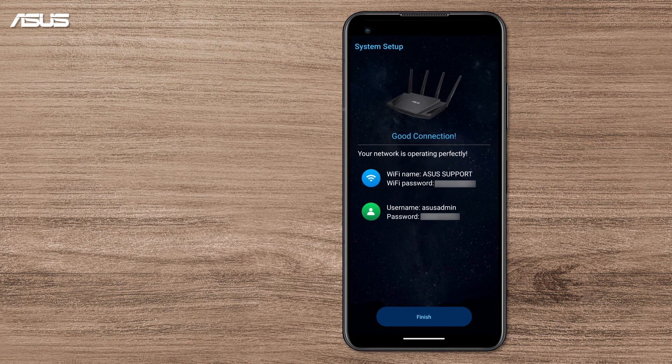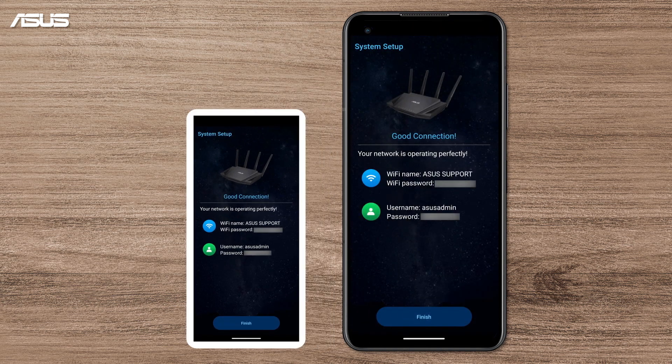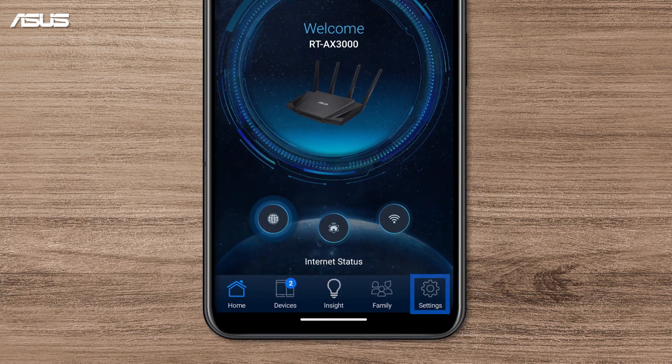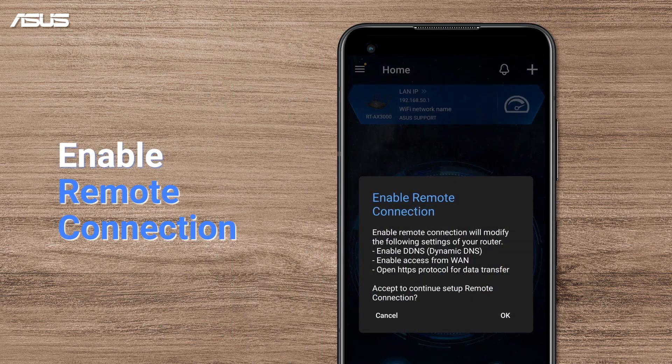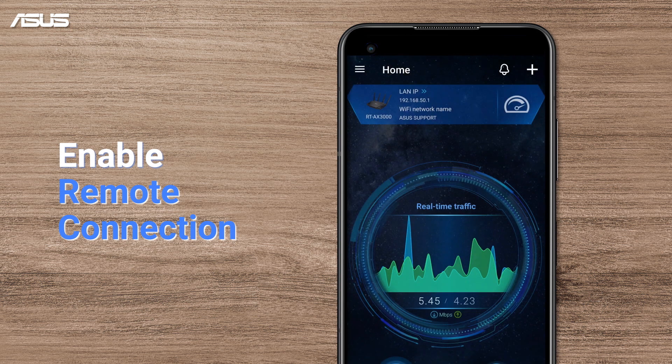This page shows you the setting information. You can simply take a screenshot or find it in the management section in your app later. The Remote Connection option allows you to manage your router and network from an external environment. Press OK to enable it now or enable it later in the system settings.